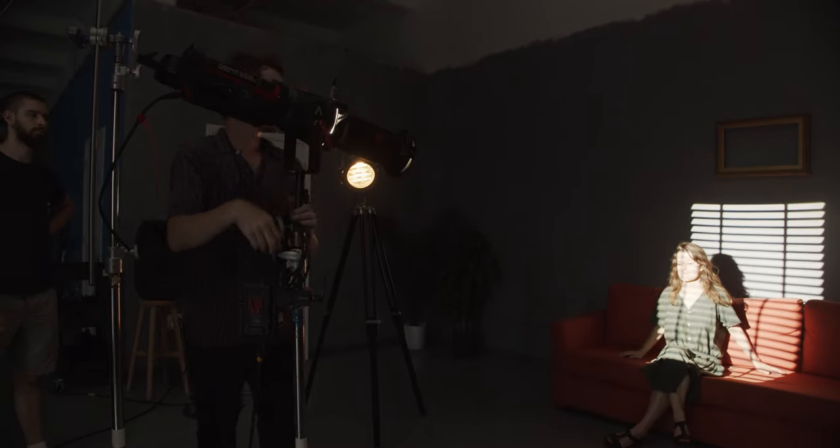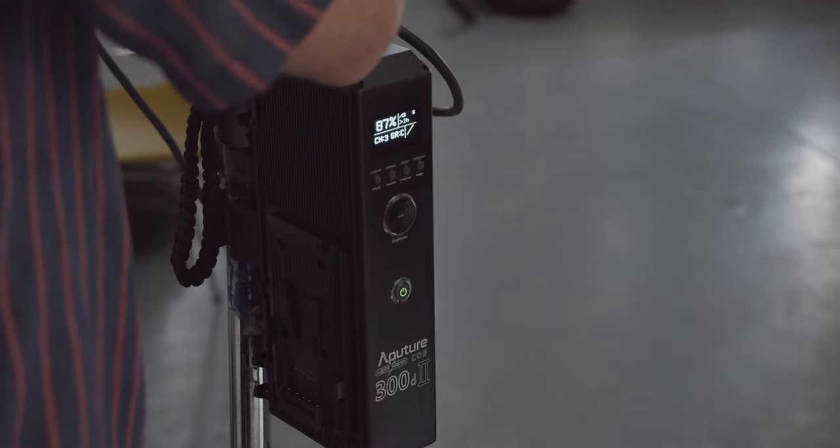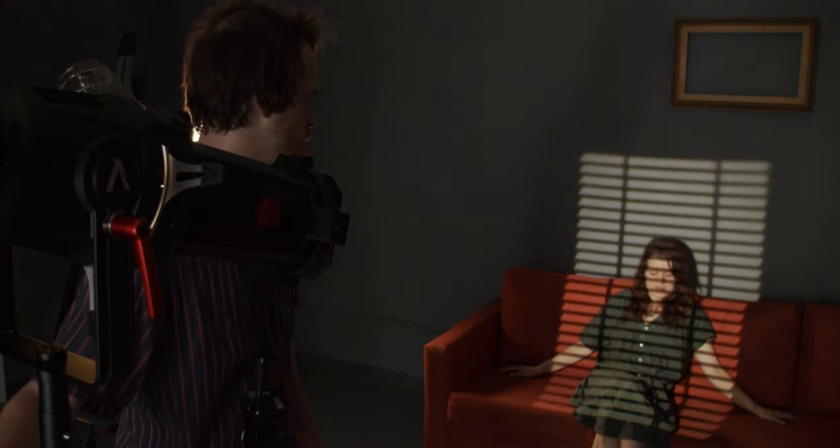For me, the biggest advantage of having a Spotlight on an LED is it's fully dimmable, and whether you're at 100%, or 40%, or even 5%, it's not going to change color temperature.